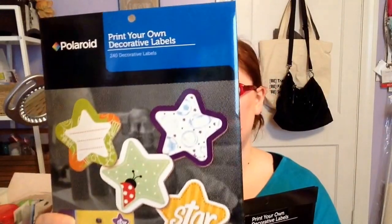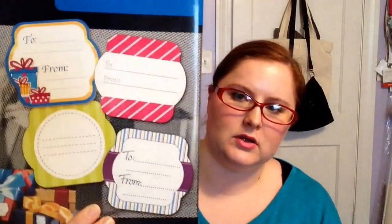Next, I found a ton of these Print Your Own Decorative Labels from Polaroid. The first one is the Stars — it's actually a blank label and these just show you different things you can do with them. There are 240 in here. I also have a round decorative label with those little notches in the side, and there's 240 in that one too.